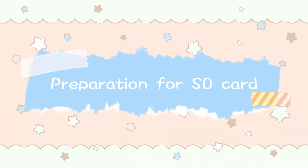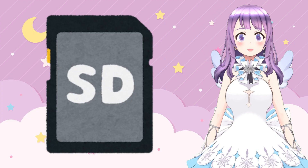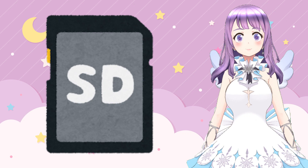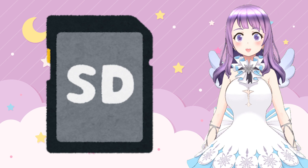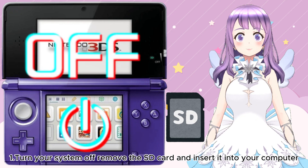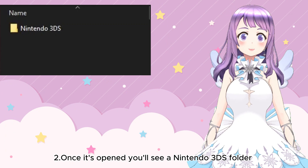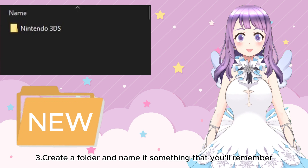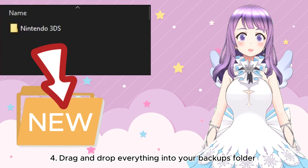Here comes the first section: preparation for the SD card. If you are using the SD card that came with your 3DS, or if you do not carry data on your old SD card, you don't have to follow this section. However, if you are upgrading your SD card to a larger one, please back up all the files. First, turn off your system and remove your SD card, then insert it to your computer. You will see a Nintendo 3DS folder, and if you have taken any photos, a DCIM folder. Create a new folder named something you'll remember, for example "Nintendo 3DS backup", and drag and drop everything into it.